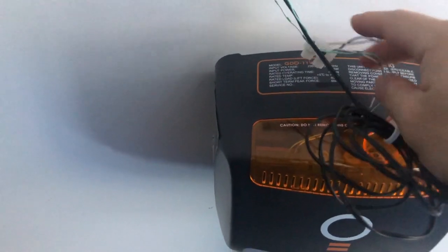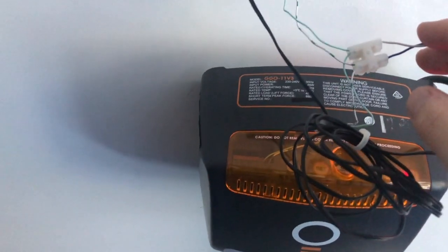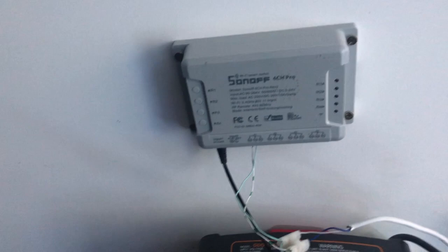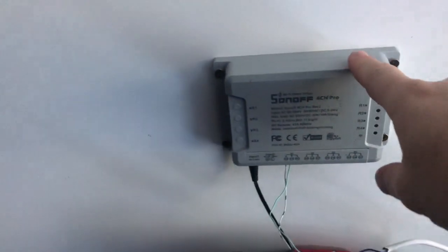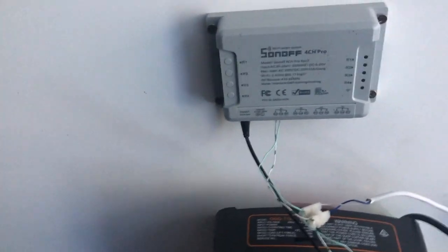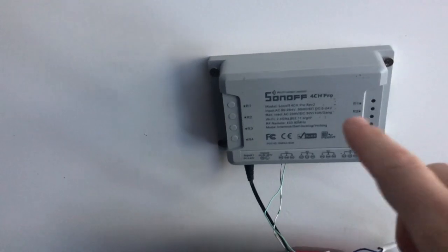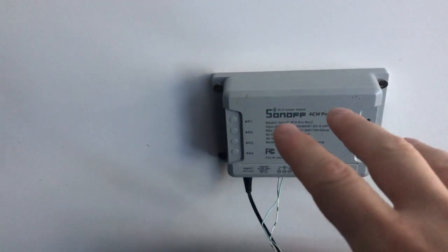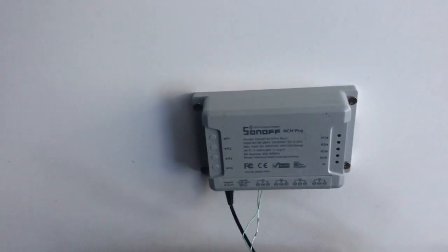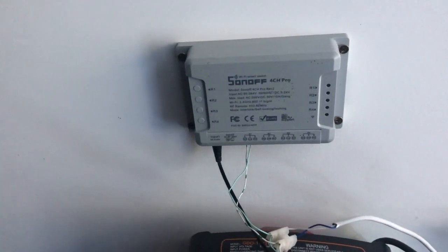You run two wires into the same holes that the original wire was in, join those with a connector plug, then wire the other two ends into the first relay of the 4 Channel Pro. Because it's Wi-Fi enabled, you can send Wi-Fi signals to it which will trigger the motor. In inching mode, once you send a signal it turns the device on for three seconds — which opens the door — then turns it off, so that when you press it again you can shut the garage door. That's the whole point of inching mode.